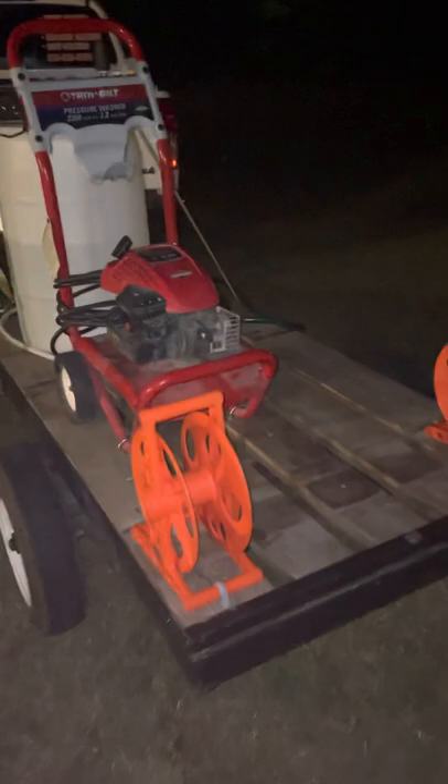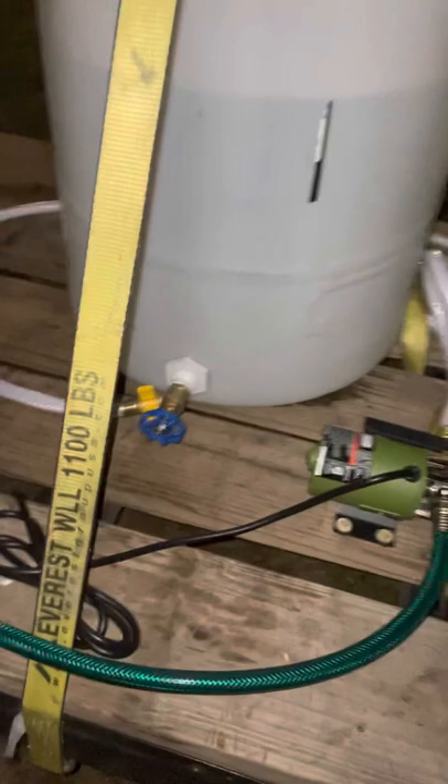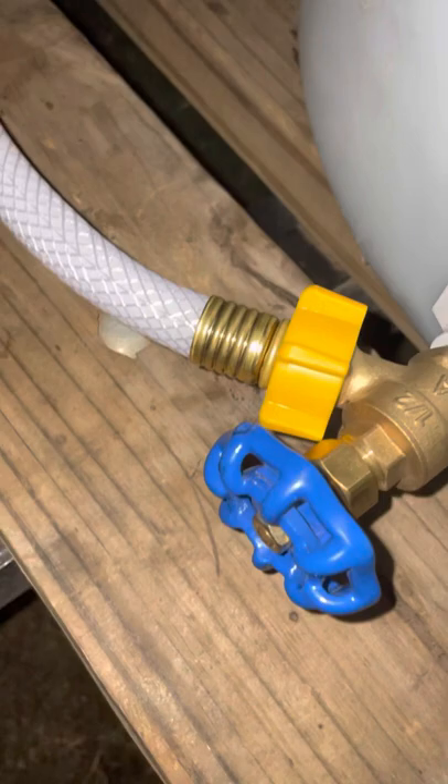Hey guys, it's Reese with NEA Pro Pressure Washing LLC out of Jonesboro, Arkansas. It's been a while since I've made a video, guys. I'm sorry about that. But I want to make a video and show y'all my new trash can cleaning setup.